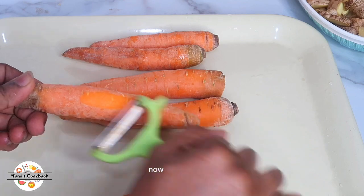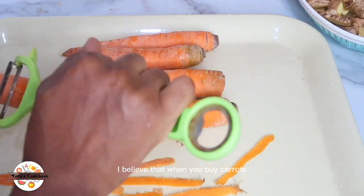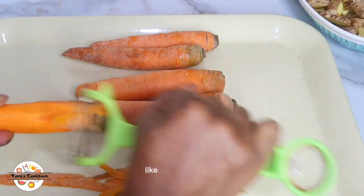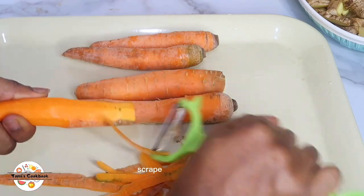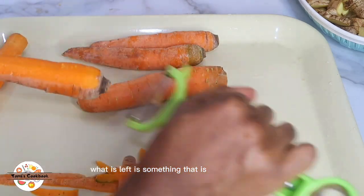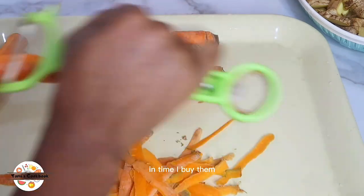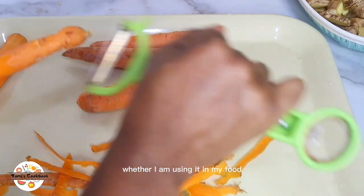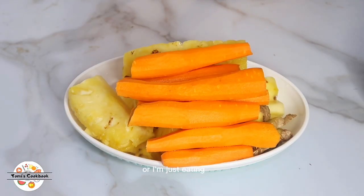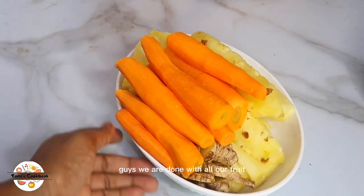Now to my carrots — I always remove the skin. I don't bother rinsing rinse rinse; I just scrape everything off so I'm sure what's left is ingestible. I always do this for my carrots — whether I'm using them in food, a smoothie, juice, or just eating them raw. I always remove the skin.